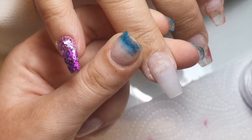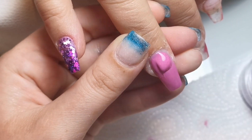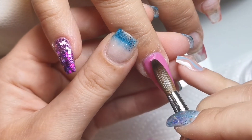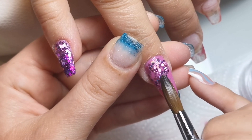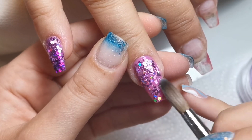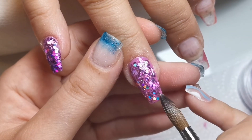Moving on to the ring finger — this one is going to be a full nail of raspberry and then I'm going to put some dusky rose glitter specks on top. Sorry if I sound sniffly — it's just hay fever, it plays up as soon as the sun comes out. I'm applying raspberry to the whole nail and then dusky rose on top. I'm not worried about full coverage because I'm going in with a foil from Diamond Glitters on top — it's quite a large one so it will cover most of the nail, but I do like a little bit of glitter peeking through underneath foils.